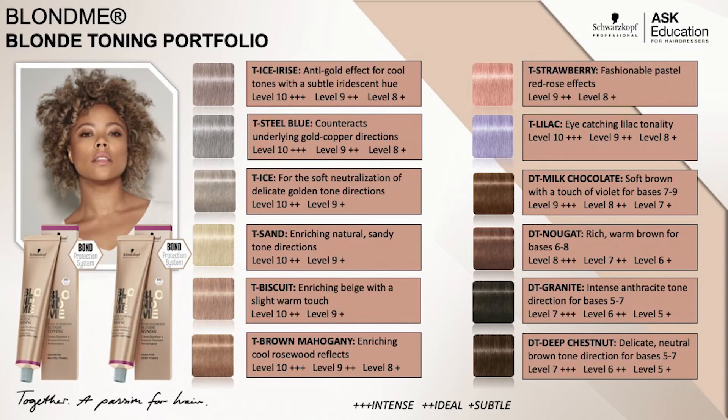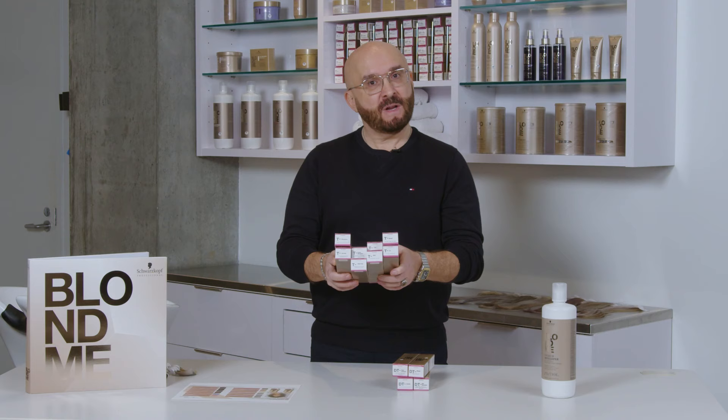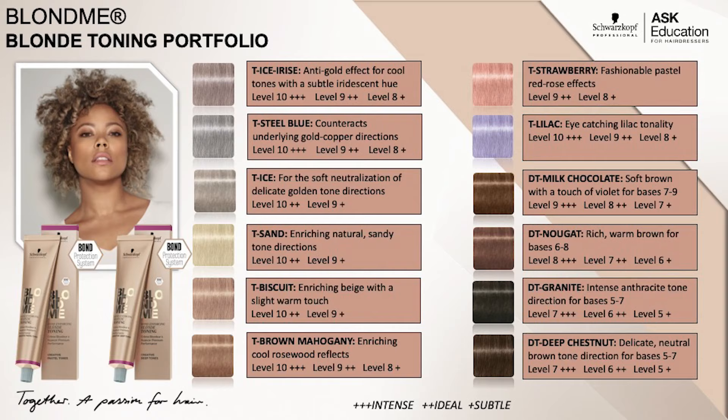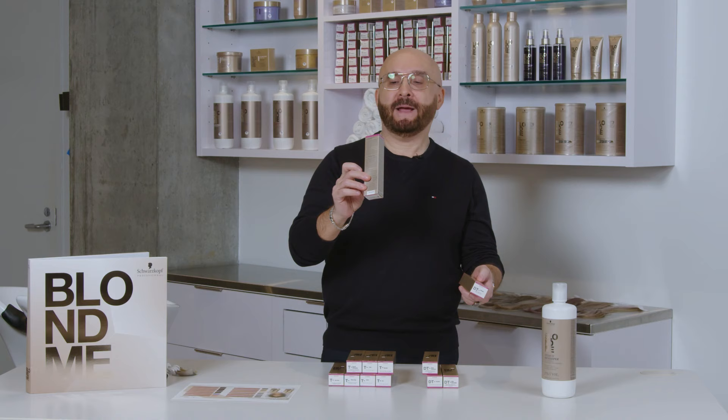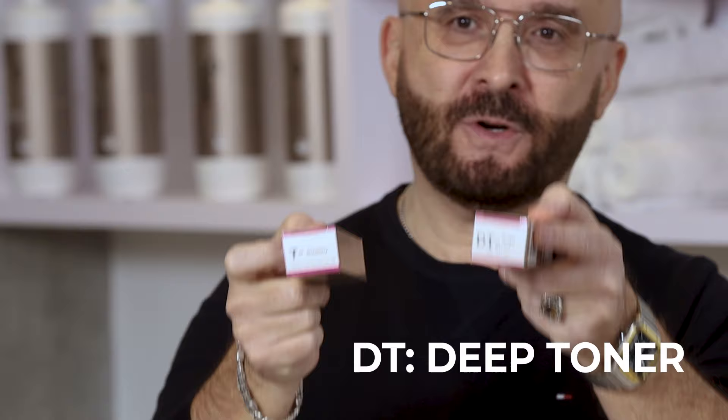Blond Me Toners come in 12 shades. We have 8 shades for lighter hair, level 7 to level 10. And we have the deep toner, which is for darker shades — it could be from level 4 to level 7 as well. It says on the bottle the T, and on this bottle the DT, which is deep toner versus toner.